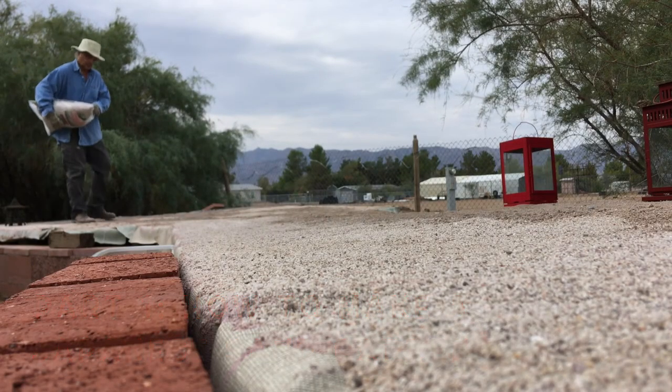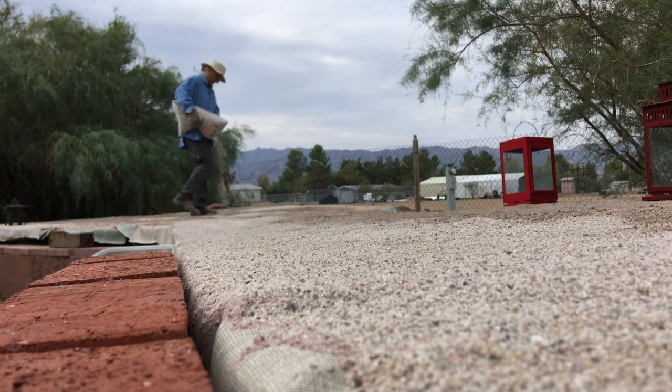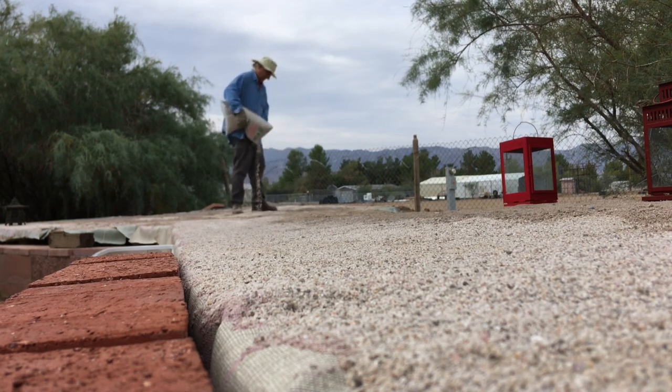First, you have to lay down the sand. You buy bags of sand, or I would actually recommend you get a truckload of sand. This would be cheaper if you got like a pickup truckload of sand.